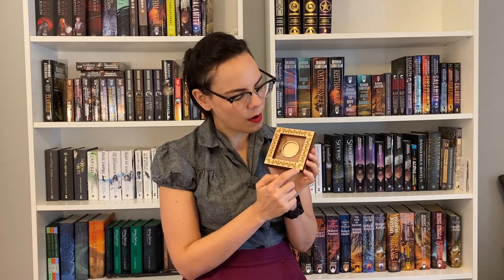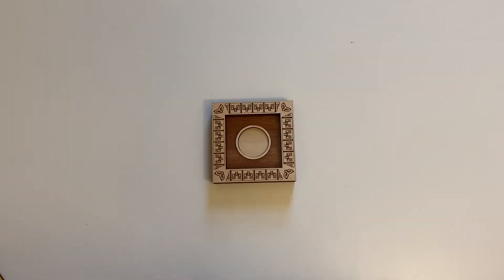I also got the little box for the Wit coin. This is a very similar design — it has that same pretty border around the edge, and then it has little masks in the corners, which is very appropriate for Wit who is fond of disguises. This is the coordinating Wit display, which has a spot for the one Wit coin. It would also be a great option if you had a single challenge coin and didn't get the pack of all the different orders.